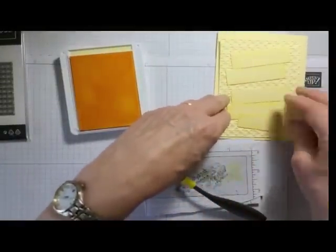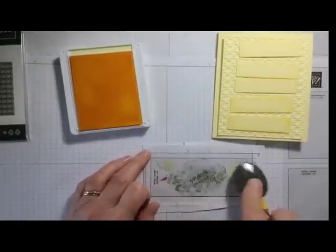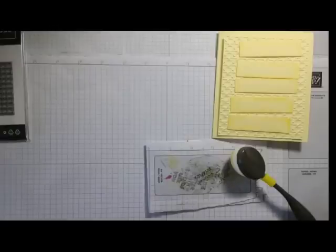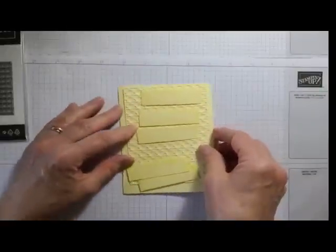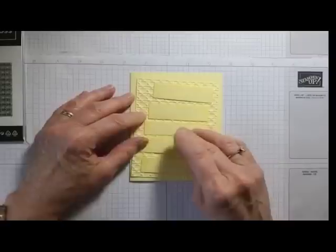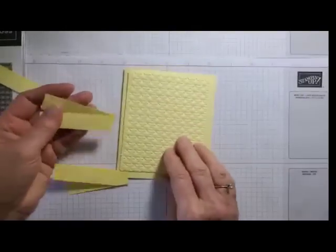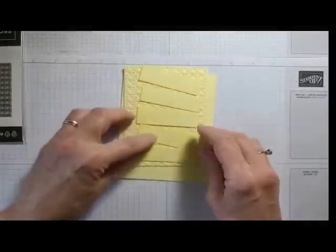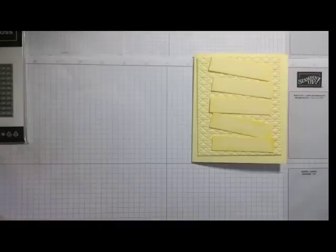We're going to add these strips to our card — it's going to be a vertical card, though it could work horizontally too. In the catalog it's a vertical card, so there's no hints there! Before I put it all together, I'll lay out the pieces and then decide which side I want the embossing on.